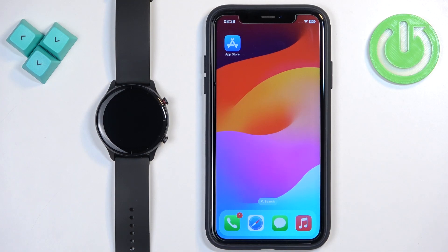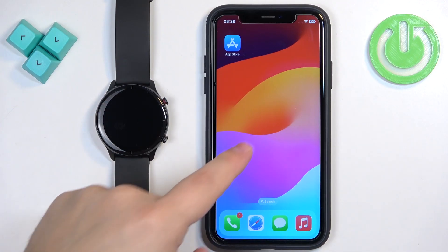Welcome! In front of me I have the Amazfit GTR 2e and I'm going to show you how to pair this watch with the iPhone.